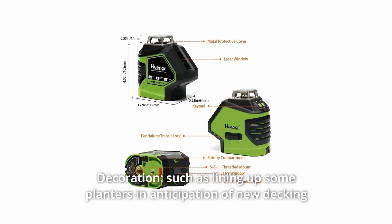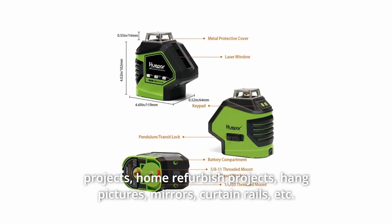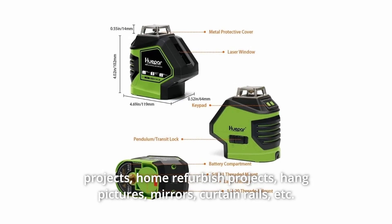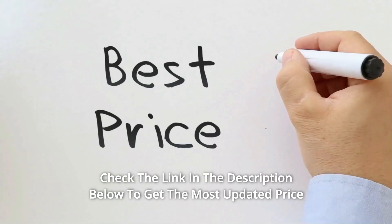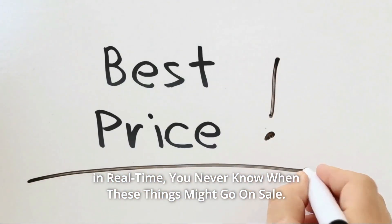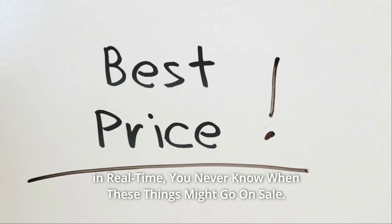Such as lining up planters in anticipation of new decking projects, home refurbished projects, hanging pictures, mirrors, curtain rails, etc. Check the link in the description below to get the most updated price in real time — you never know when these things might go on sale.